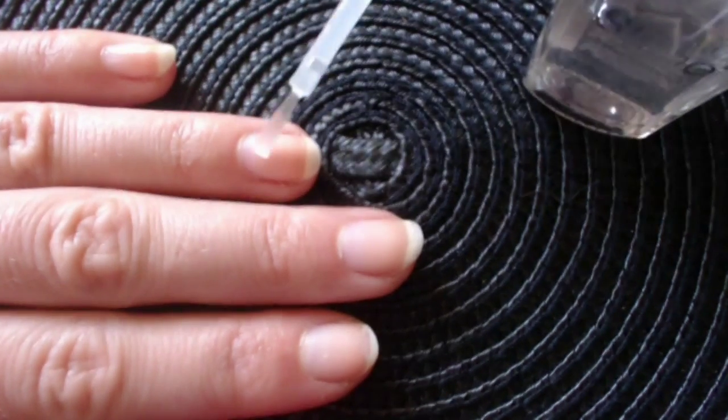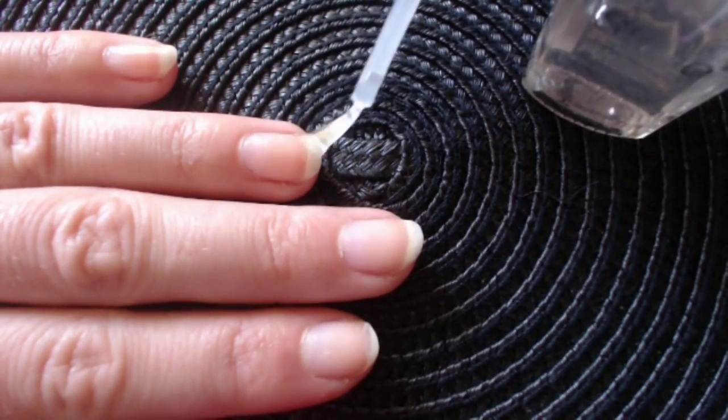First, let's paint all the nails with a clear top coat so the polishes won't stain our nails afterwards.